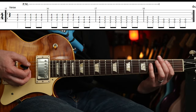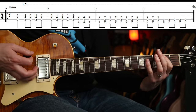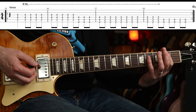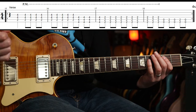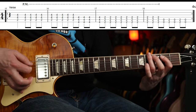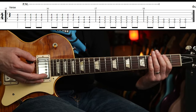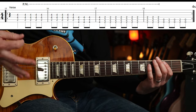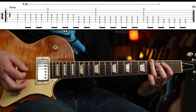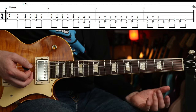So we would count 1, 2, 3, 4, 1... We've got a mixture there of palm muting and non-palm muting. The first bar goes rest, and then 8th notes. Pretty straightforward stuff — you do that 4 times.